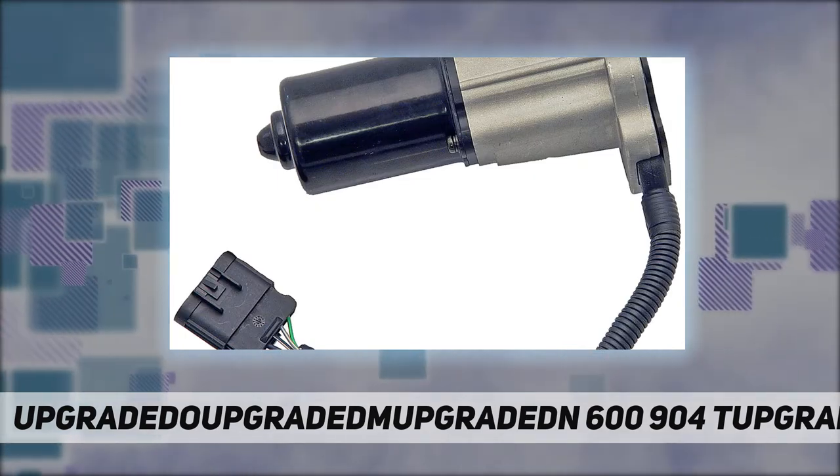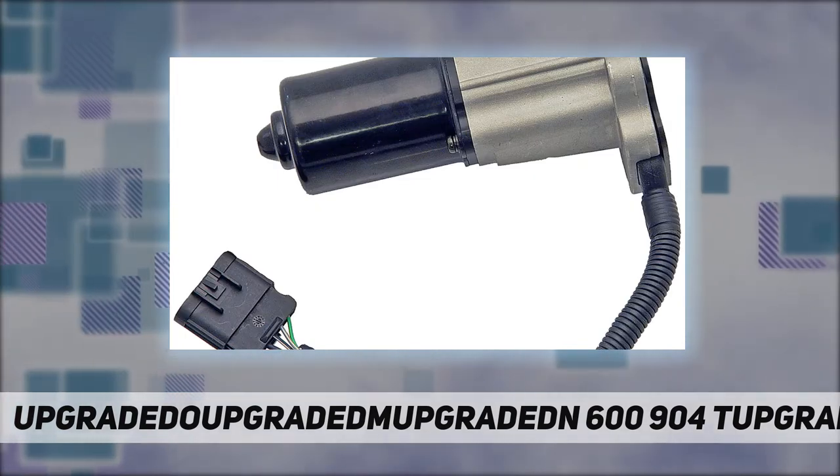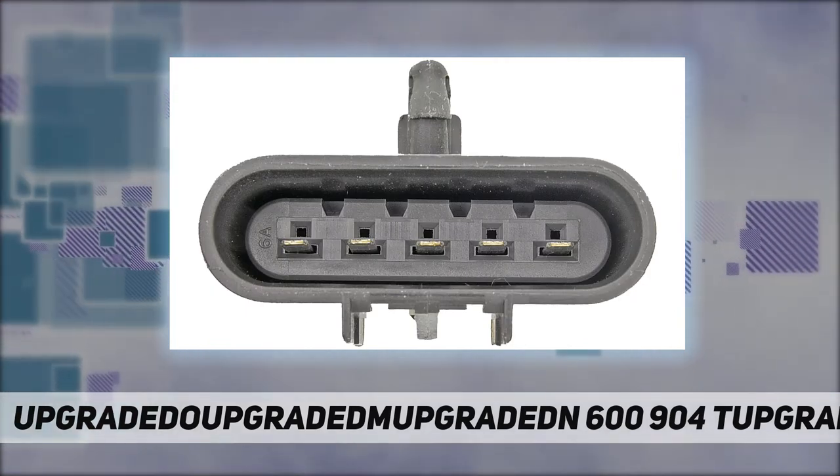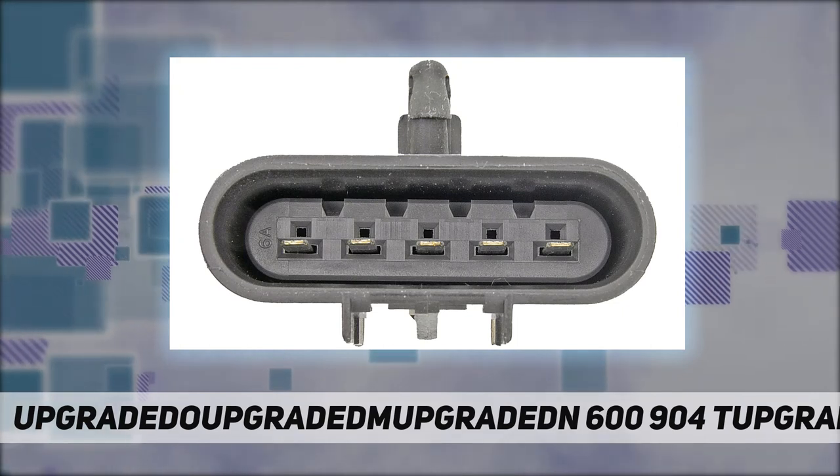This vehicle-specific application has been validation tested to ensure quality and fit. To make sure this part fits your exact vehicle, input your make, model, and trim level into the garage tool.